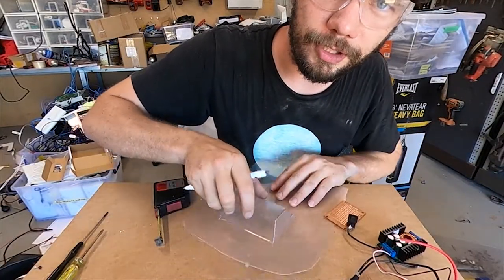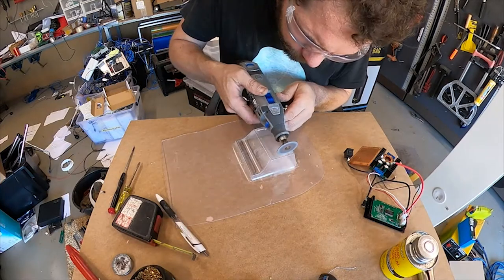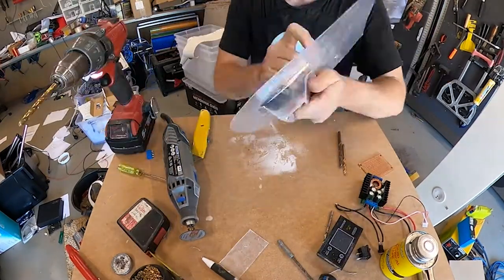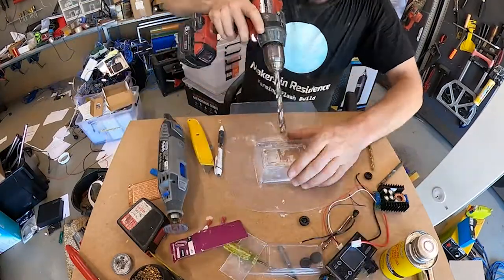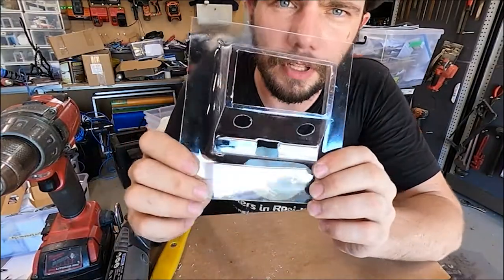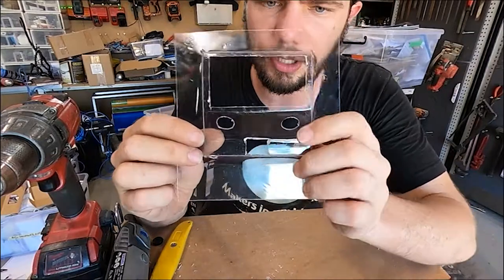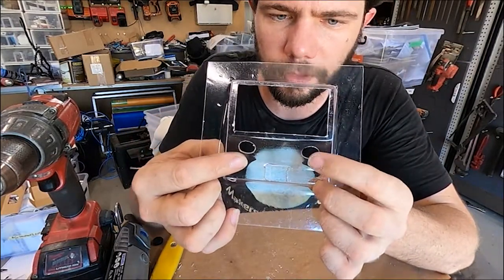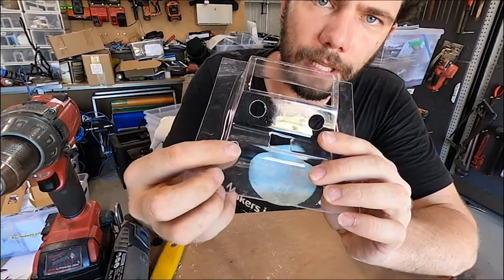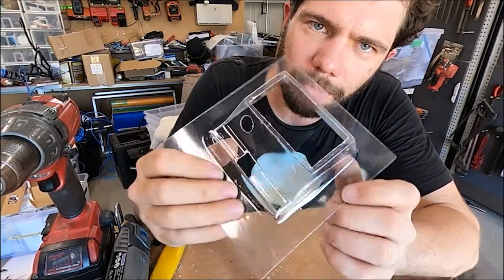Now we've got to cut some holes for all of our bits and pieces to fit in here, using my handy Dremel. There we go — we've got our part. I've drilled out all the holes and cut all the slots and everything I need to. I changed it a little bit — I'm going with two rubber grommets here, one for negative and one for positive, which is a bit easier than working down where the big radius is. I put my power inlet down here, and an on-off switch in the center with the display at the top. Pretty close to what I drew originally, but with a couple of modifications.